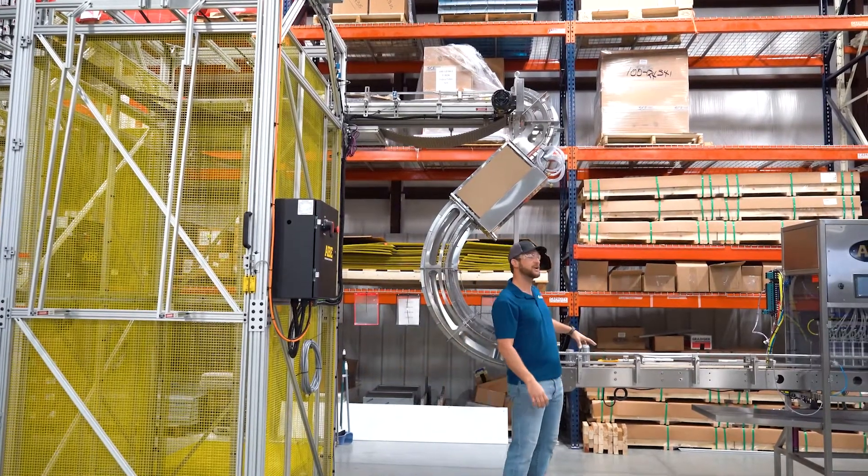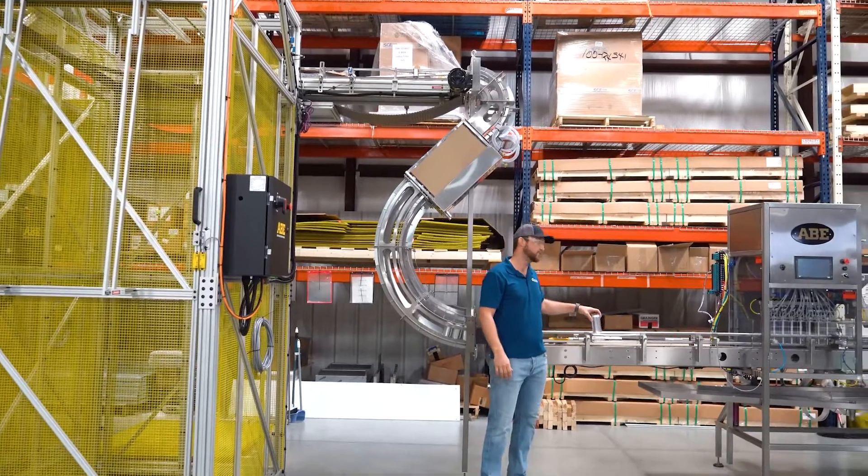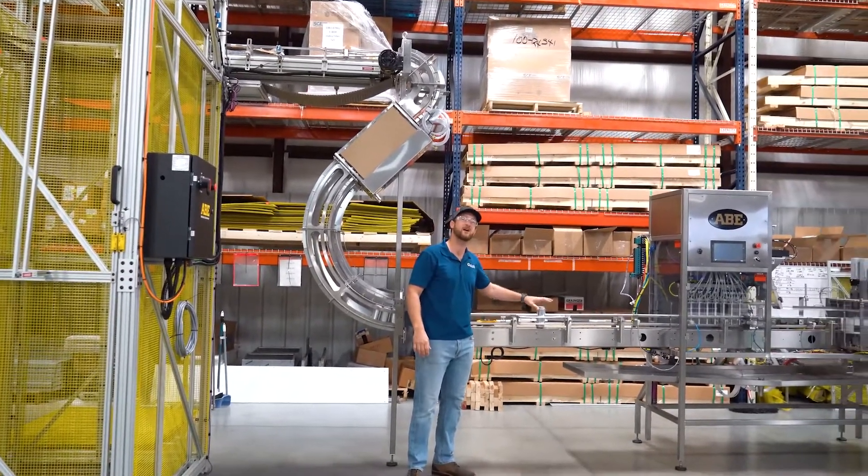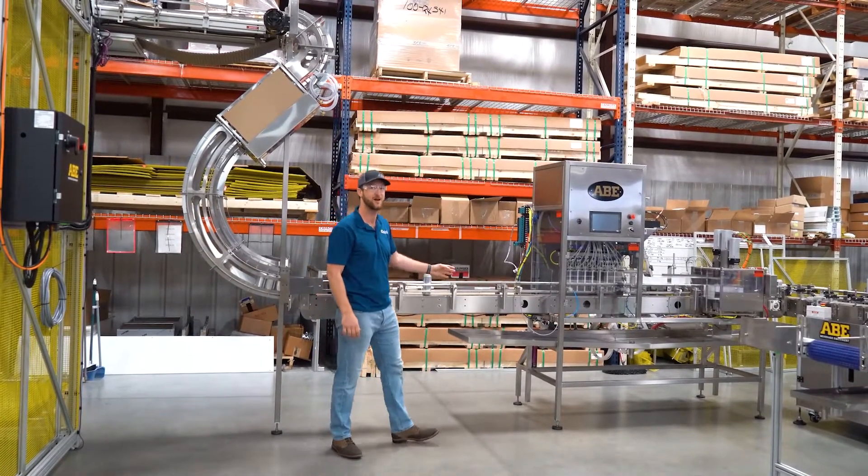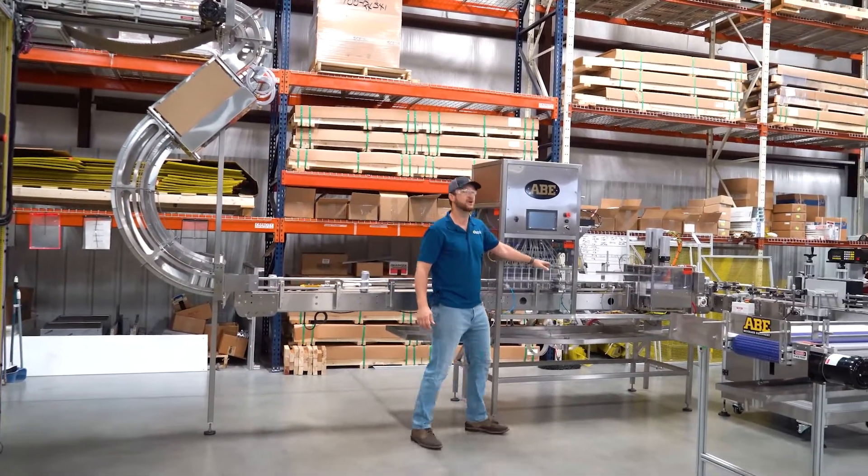This will feed into our day coding system. We've got day code rails right here which will kick the cans off, slap a day code right underneath the bottom shoulder of the can, right before it feeds into your line.